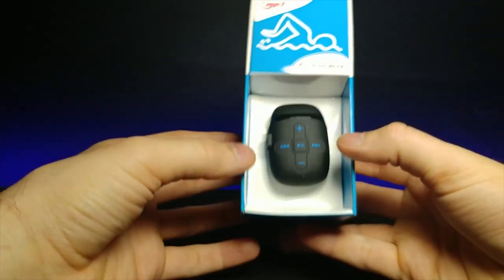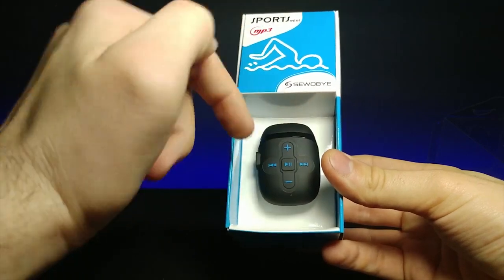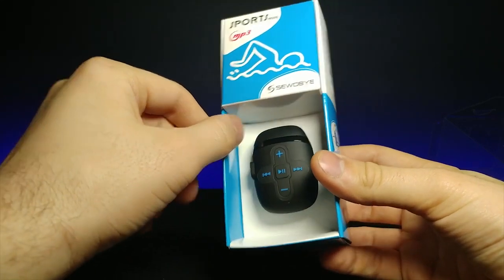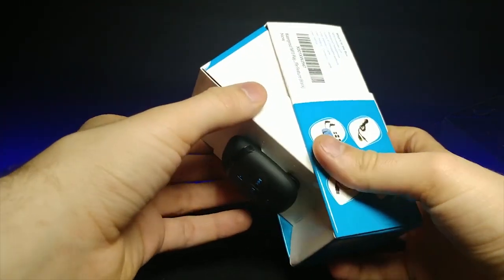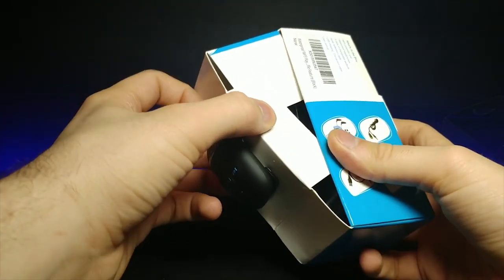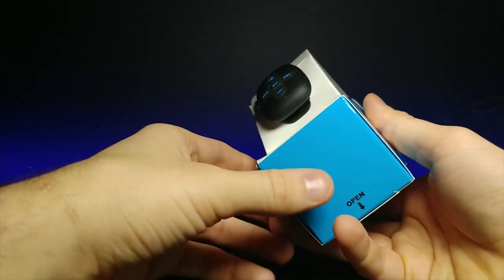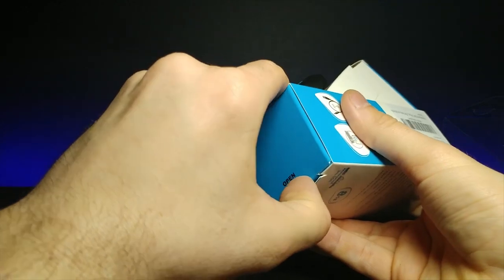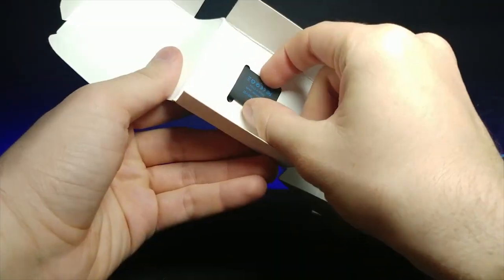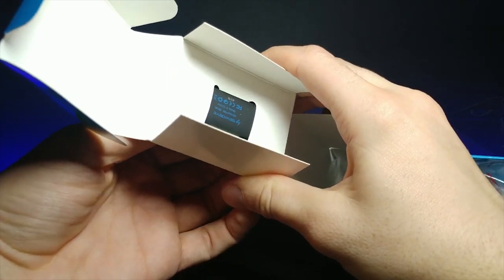There we go. So here's the MP3 player. It's interesting how it is put in here. The open symbol with the arrow — looks as though there's some kind of little thing right here. It's the clip that's actually holding it on. So we can just pull that off — it's made out of paper so we can rip it. There we go. So this is what the MP3 player looks like — kind of like a little pod design. Looks like something you keep your AirPods in.